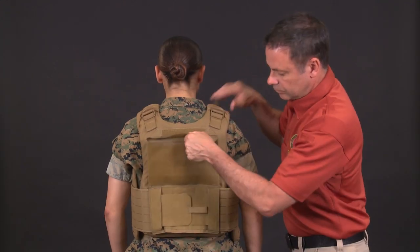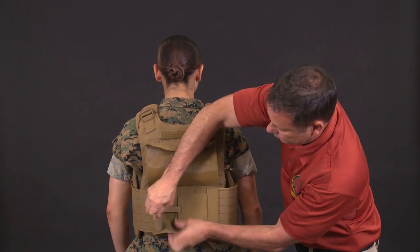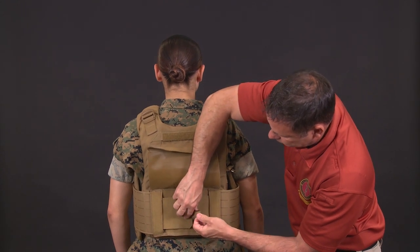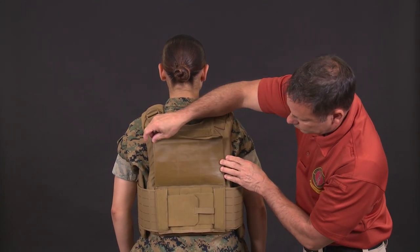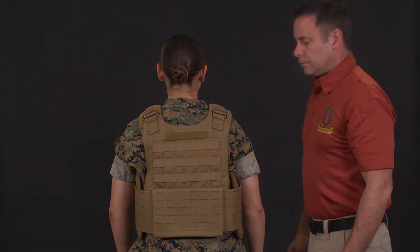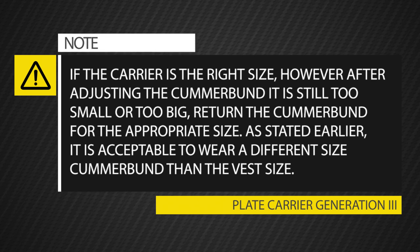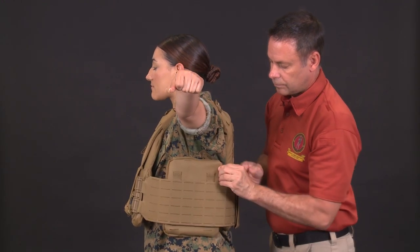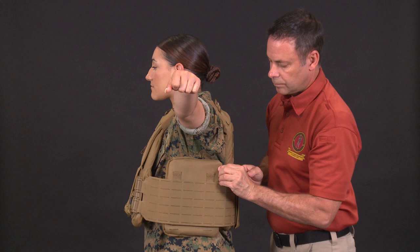The cummerbund should be snug but not hamper your breathing. All cummerbund adjustments are made in the back. Ensure you do not have more than one and a half inches of hook and loop exposed. If the carrier is the right size but after adjusting the cummerbund it is still too small or too big, return it for the appropriate size. It is acceptable to wear a different size cummerbund than the vest size. The side plate pocket should be placed high under your arm yet still comfortable — you can move it up, down, forward, or back using the laser cuts.